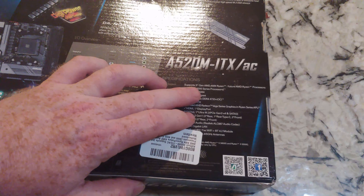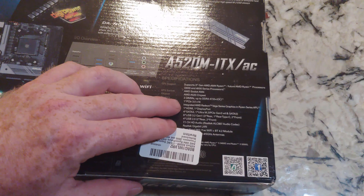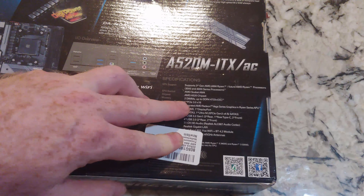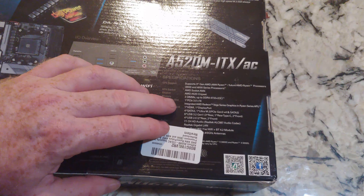There's the 3000 and 4000 series support. Two DIMMs — we'll take a look at that. PCI Express 3.0 x16. There are some of these that are 4.0, at least in the micro ATX. I don't know if you're going to find one in the ITX.